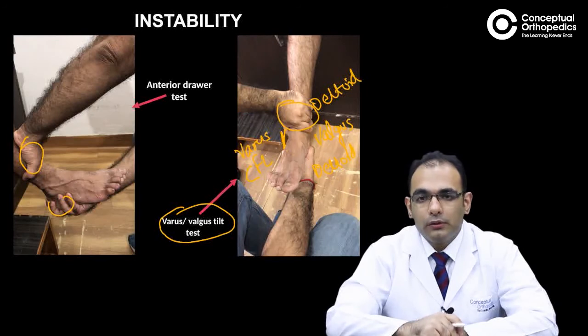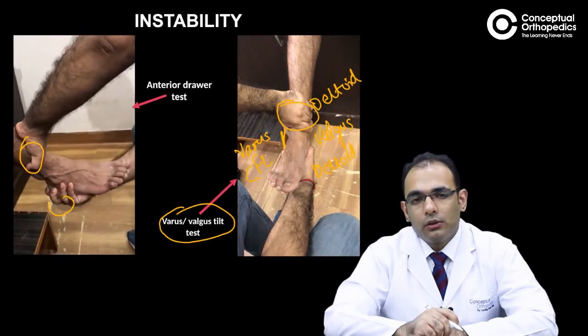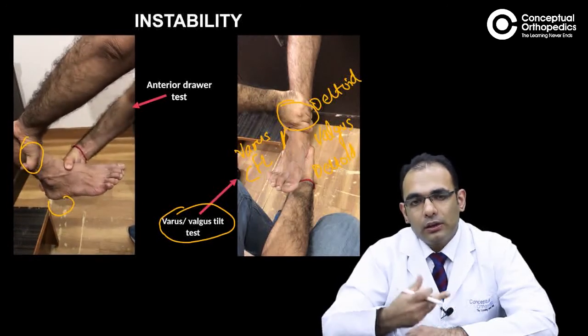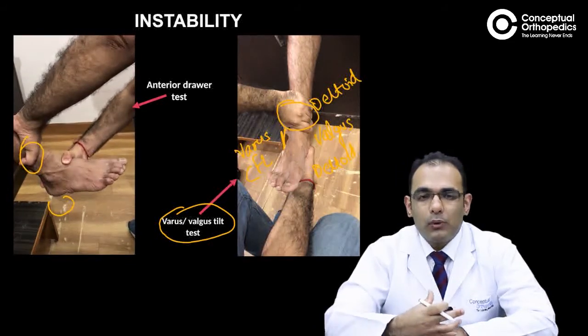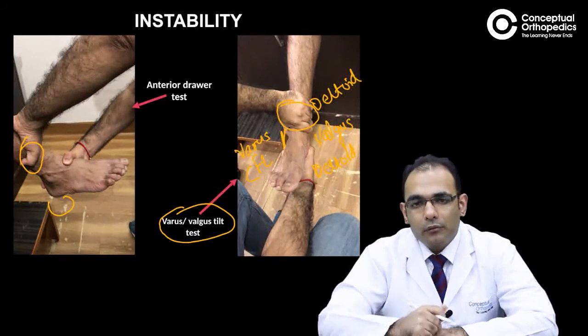Let's look at the video. This is how you do an anterior draw test. There are two ways: the first in which you push the heel, and the second in which you try to hold the whole of the talus as well as the calcaneum with one hand and push it. Clinicians can do whichever they feel comfortable with.